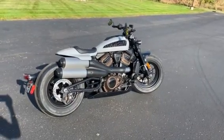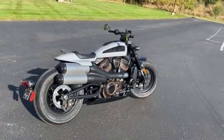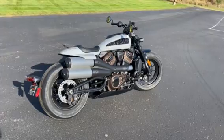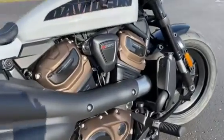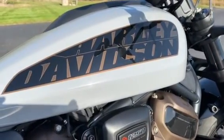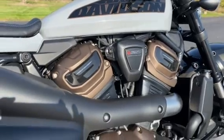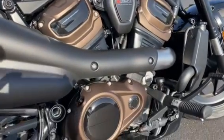Hey everyone, Darren Conrad coming to you from Conrad's Harley-Davidson. We are looking at a 2024 Harley-Davidson Sportster S, and this one is in billiard gray with the 1250T Revolution Max engine.